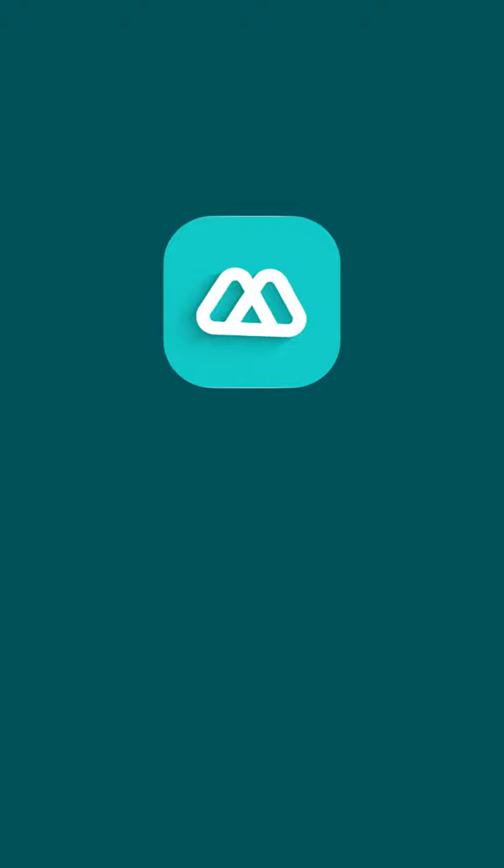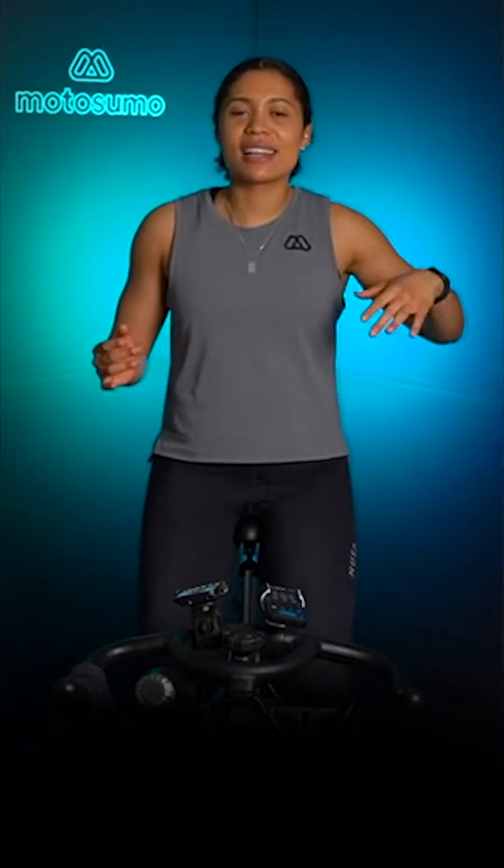Alright, there we go — welcome to MotoSumo Team, welcome! This is going to be a Stronger Together class, it's going to last for 30 minutes. We're going to start with a warm-up, and then we're going to get to work. We're going to focus on mainly being in heavy resistances — resistance 3 and resistance 4 — but there will be a few sprints here and there, and I think I know it myself.